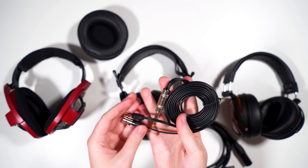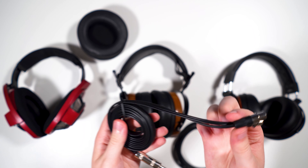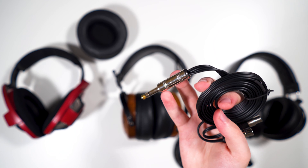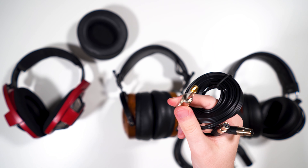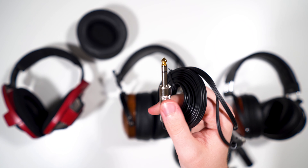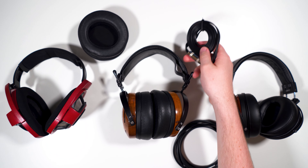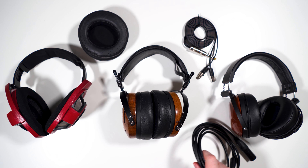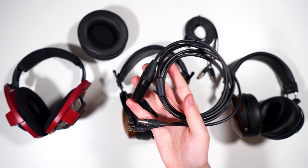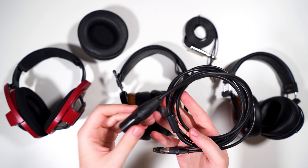The stock cable that the Auteur comes with is not good at all. It's the same janky ribbon cable that Audeze used to use, with mini 4-pin XLR plugs, and it's really not deserving of a $1,500 to $1,900 pair of headphones. Interestingly, the quarter-inch jack tip is gold but the rest of the rings are silver, which is strange.